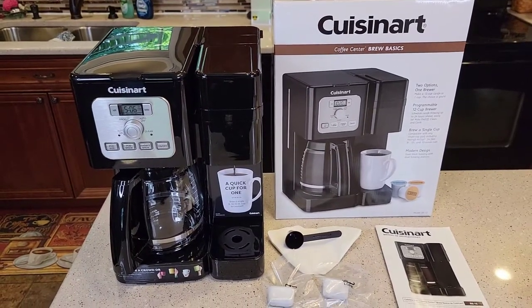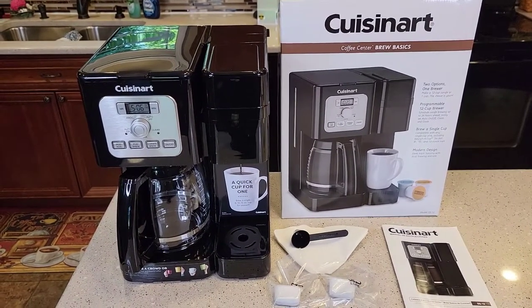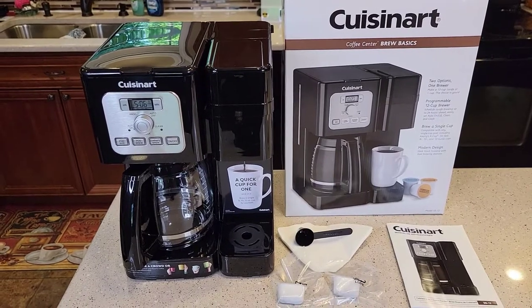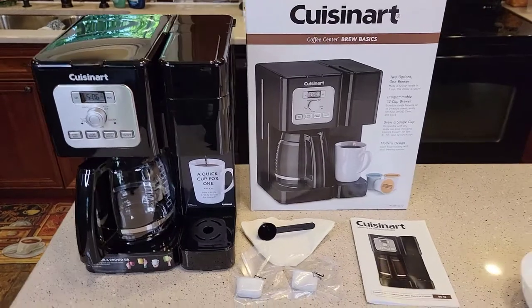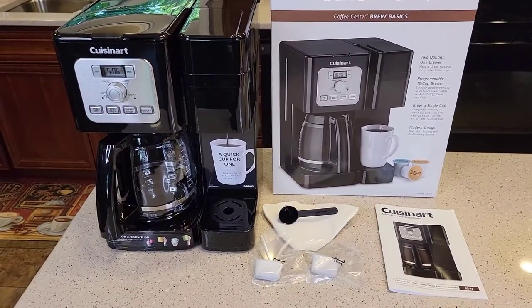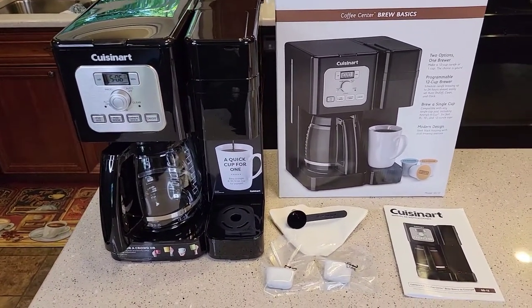Hello everyone, this is Just a Dad. Today I'm going to show you how to set up this Cuisinart SS-12 Coffee Center Brew Basics Coffee Maker. I just did an unboxing video. I've got everything out of the box and now we're going to set it up before we brew our first pot of coffee and our first K-cup.